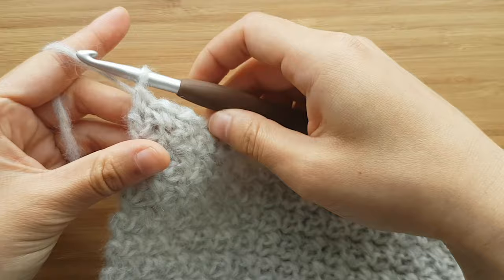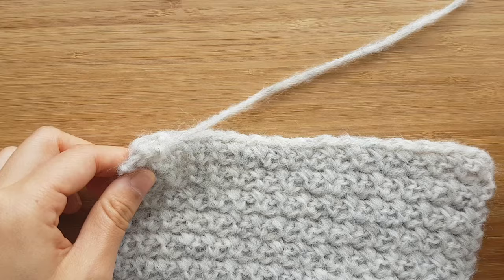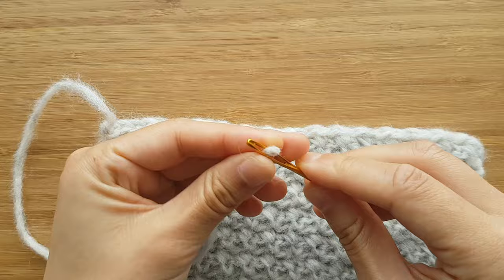Once you've reached your desired length, fasten off. Cut your yarn, weave in all of your ends. And you've finished your easy in the cloud scarf.